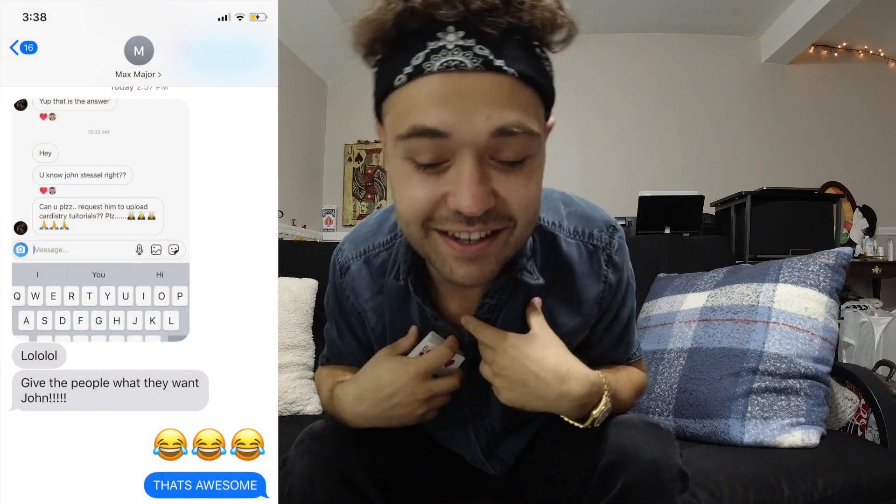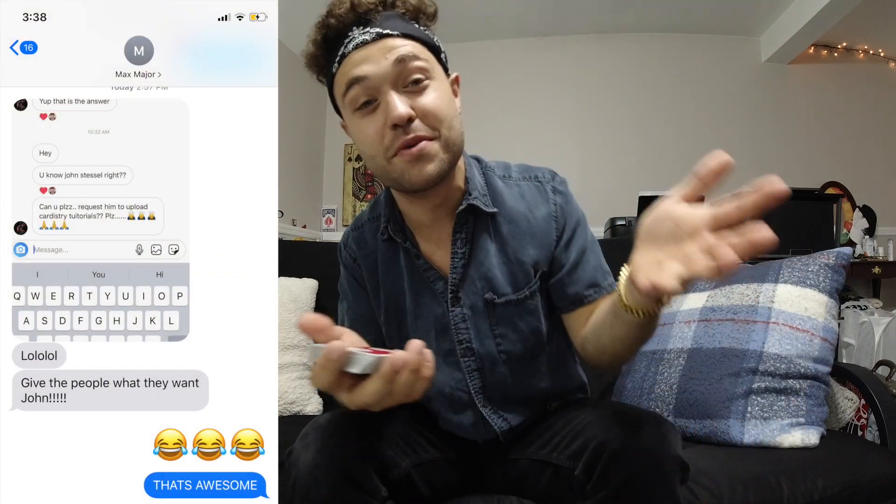What's going on wave gang, John Stessel here and welcome back to my channel. I just got a text from my good friend Max Major — I'll put it somewhere on the screen — somebody asked him if he knows me and if he could tell me to do some cardistry tutorials. So I'm gonna call Max's bluff.